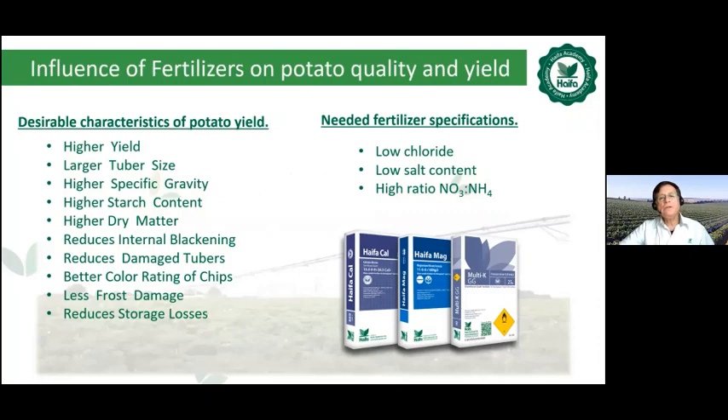Looking at the influence of fertilizer on potato quality and yield, on the left side we see the desirable characteristics of potato yield, and on the right hand side the needed fertilizer specifications. Fertilizer should be chloride free, low salt content, and preferably — mainly during the bulking up stage — have a high ratio of nitrate nitrogen to ammonium nitrogen.